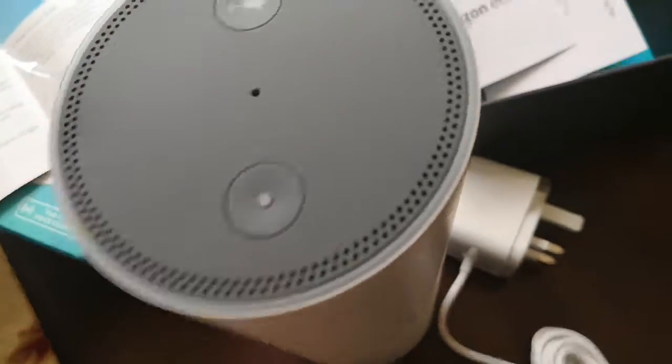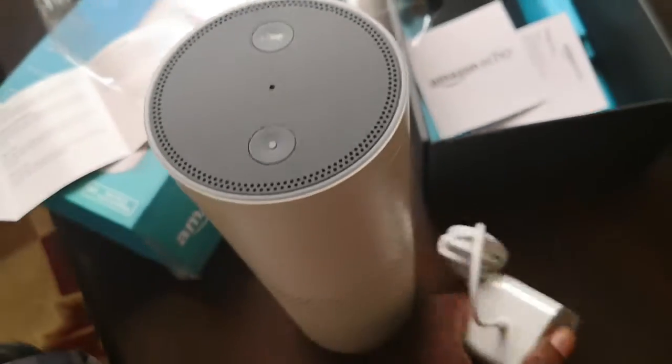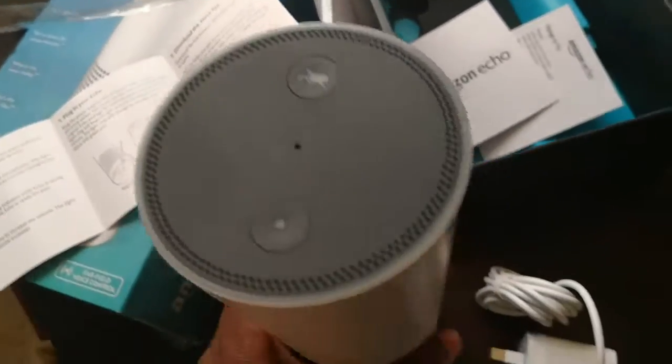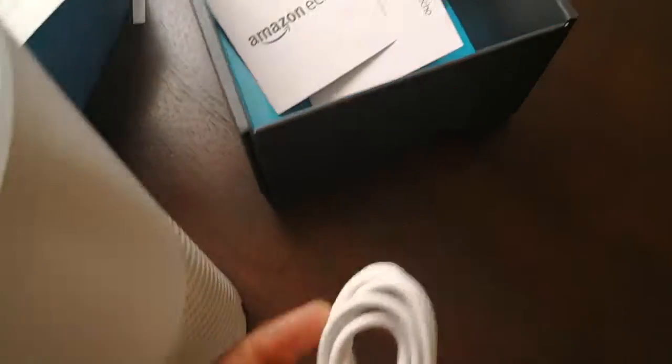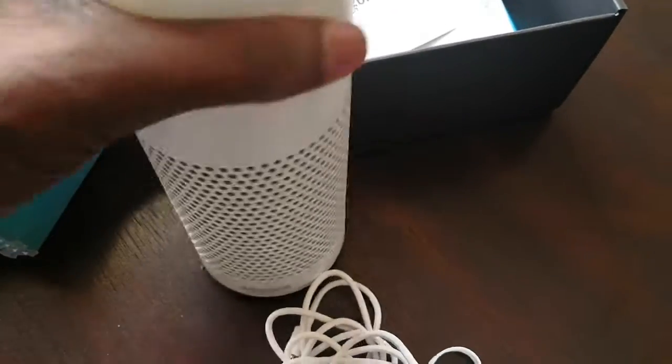Hi guys, back again with another video — lad and dad here. So I've now got the packaging off. I should have taken it off in the video, to be honest. Now we will get this plugged in — just taking the packaging off here.